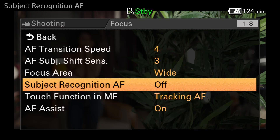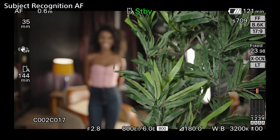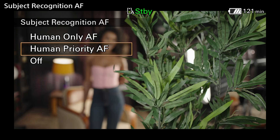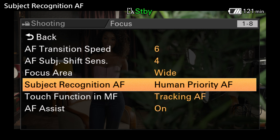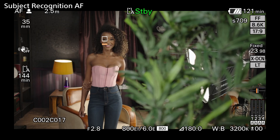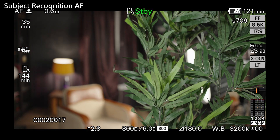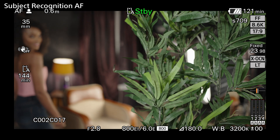The subject recognition AF setting allows you to choose between off, for general autofocus that doesn't prioritize humans, or human priority AF, which will prioritize humans whenever one is identified in the shot. This causes the AF to focus on the person, rather than other objects, whenever one is identified in the shot.